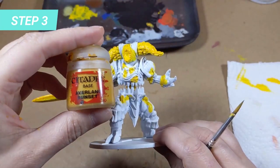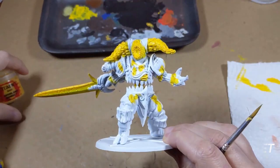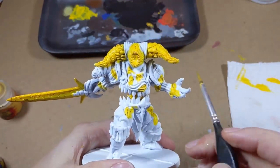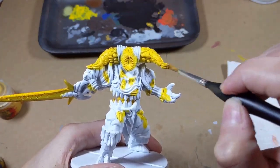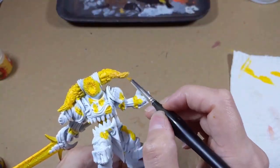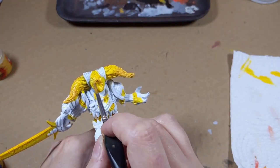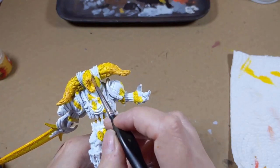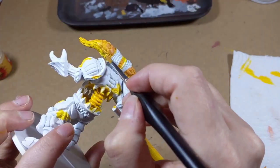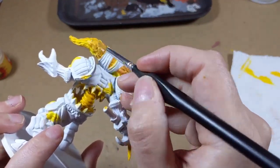The next step is starting the gradient with Averland Sunset, going from the exterior parts to the inside to keep the center of the head as the source of heat. For the face, paint the extremities of the crater without going too deep on the center. On the back, I kept the middle part lighter to make the lava a little bit more dynamic.